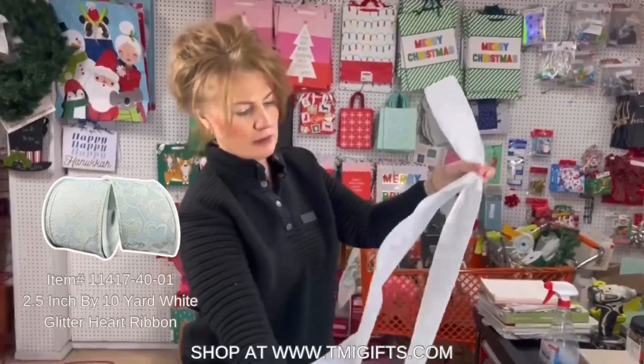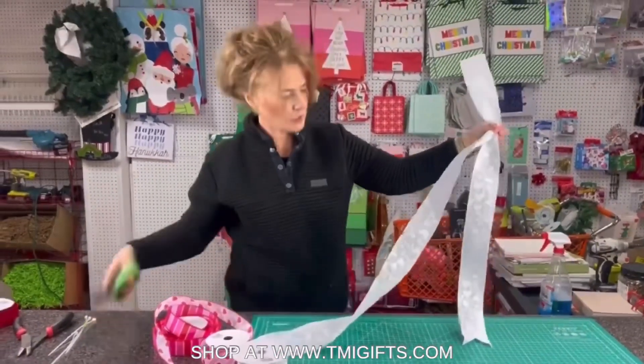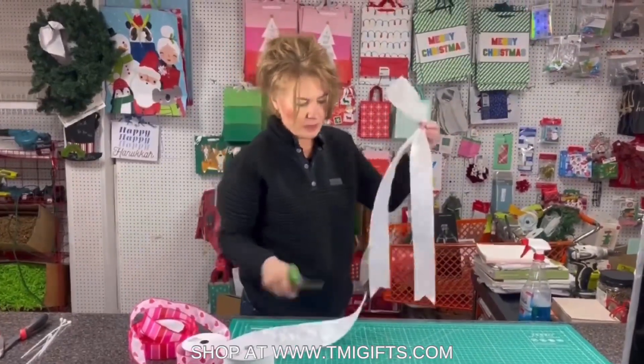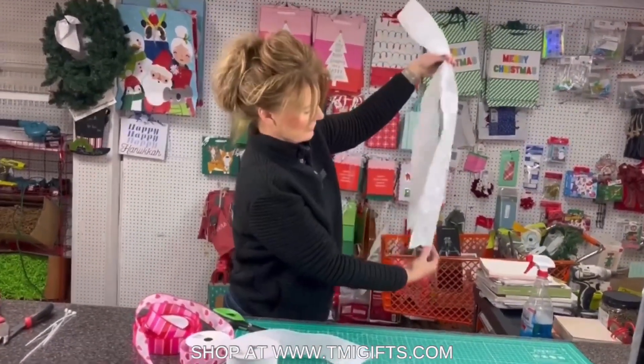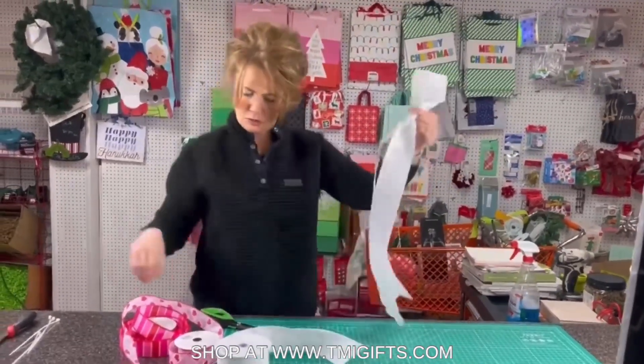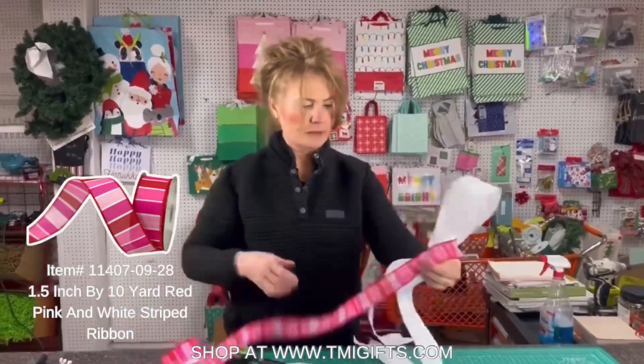I'm gonna go ahead and dovetail, and I want different lengths on this, so I'm not measuring to the exact length of the other one because I want different lengths. Now I'm gonna take my next ribbon, which is this pretty horizontal stripe — I've already got a dovetail on it.